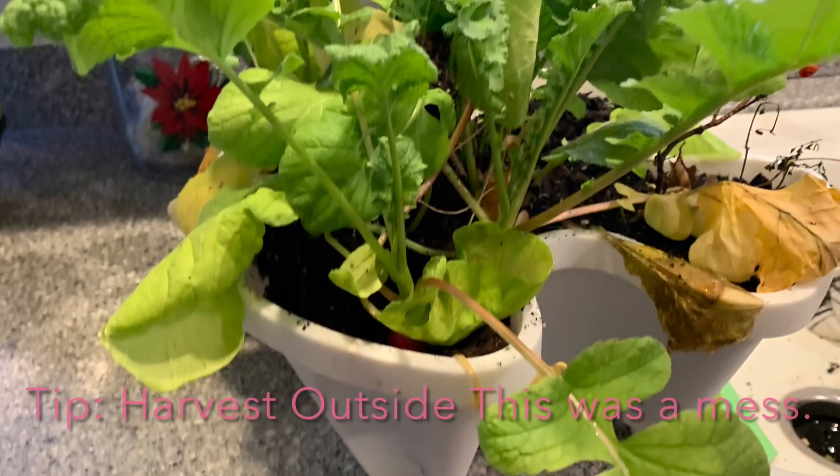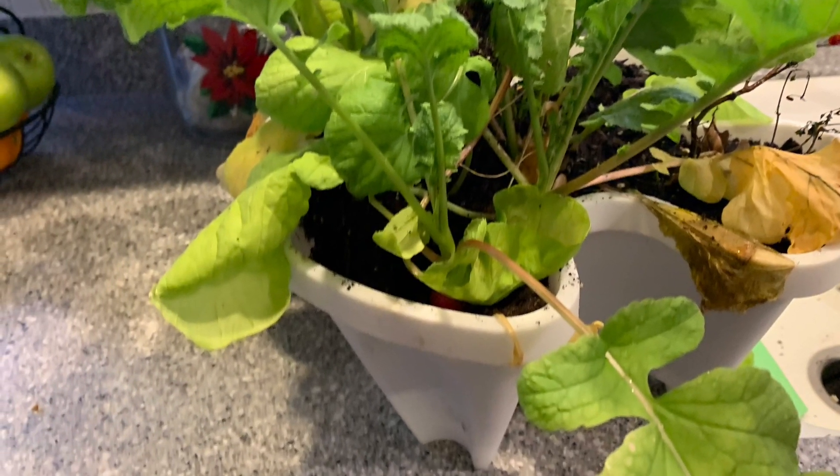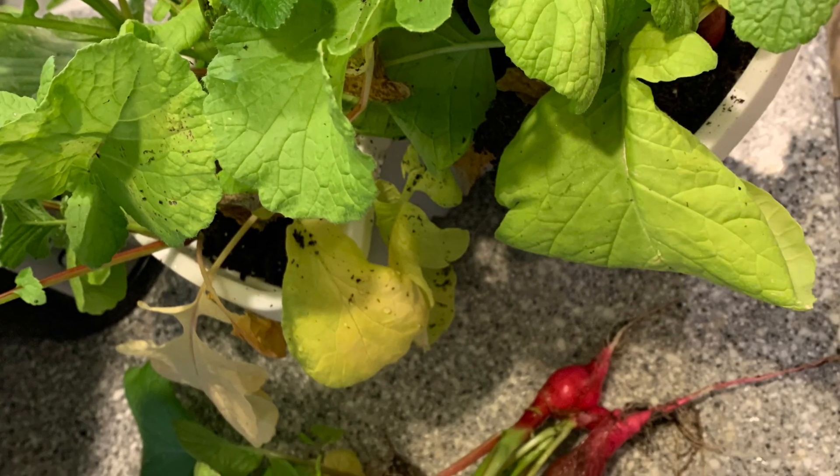We'll do much better with the remaining vegetables. There's lettuce and cilantro and some tat soy left, and we'll do a much better job of watering.